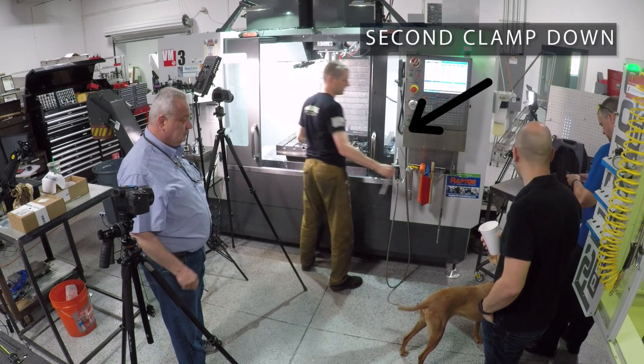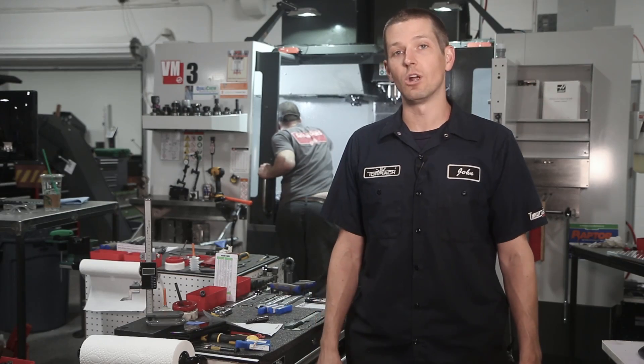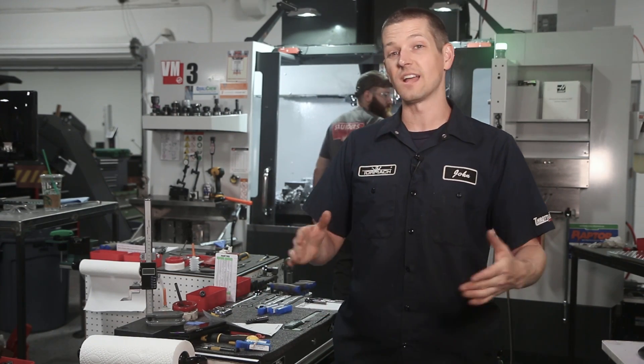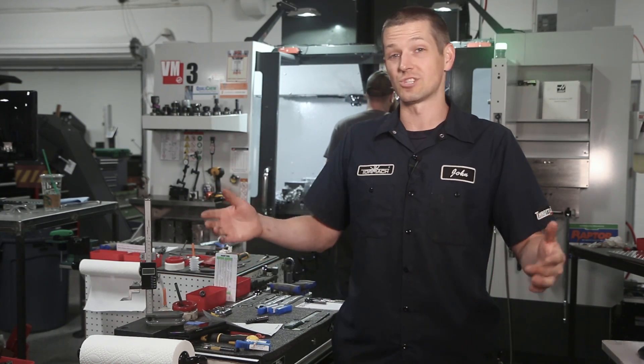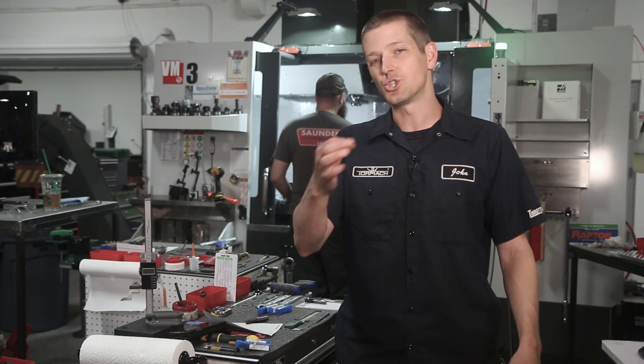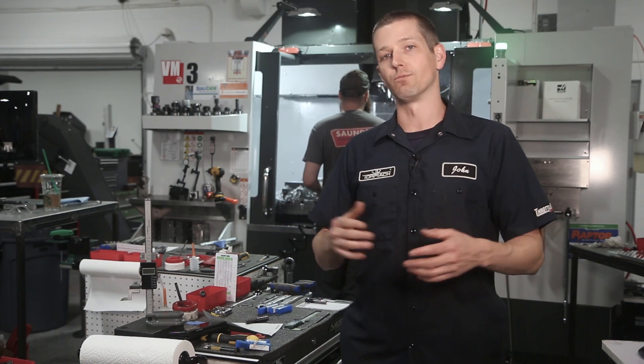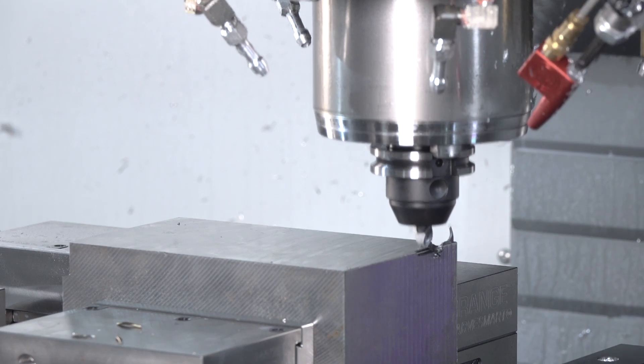I didn't clamp it down hard enough — I clamped it down, just not enough. So we ended up switching over to a torque wrench with 100 foot-pounds of clamping pressure and no problems going forward. Totally operator error. I also forgot to check the stock; they told me it was an 8-inch long piece, but I didn't measure it, and it was saw cut — about an eighth of an inch over. I think the tool actually broke right before we got to that corner where it would have really crashed because of the additional radial load.